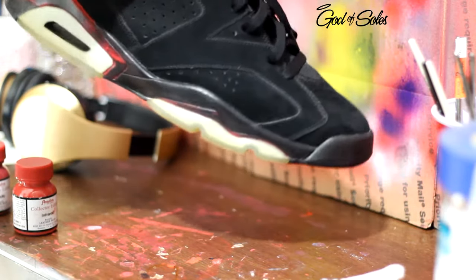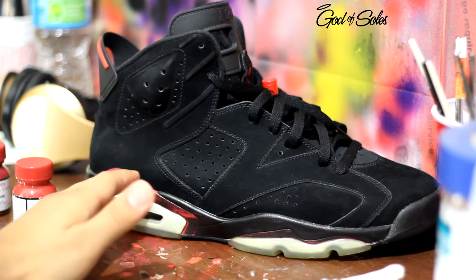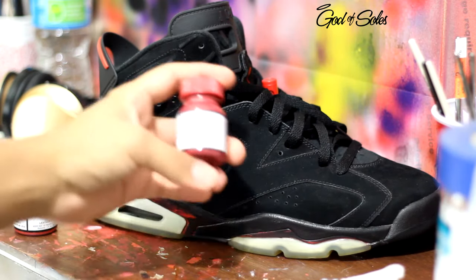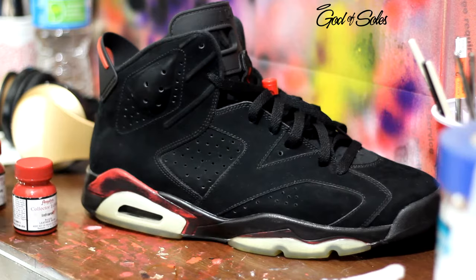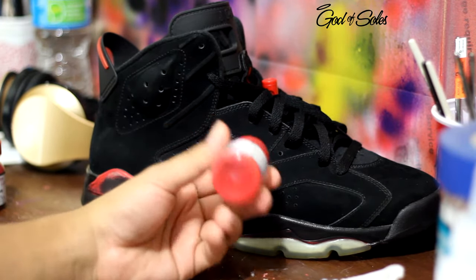Hey, what's up YouTube — DJ Young One here. Today I'm going to be painting these Varsity Red Sixes. What you're going to want to do is use acetone to remove as much paint as you possibly can off the midsole. You can order the Varsity Red color from Angelus, but in my opinion it's a little bit too dark, so what I went ahead and did is mix infrared, Varsity Red, and a little bit of regular red to get the color match.